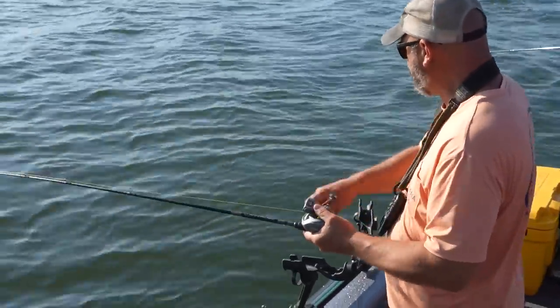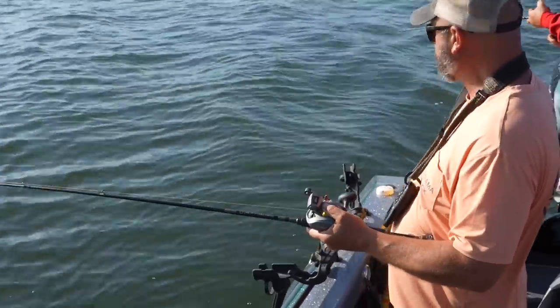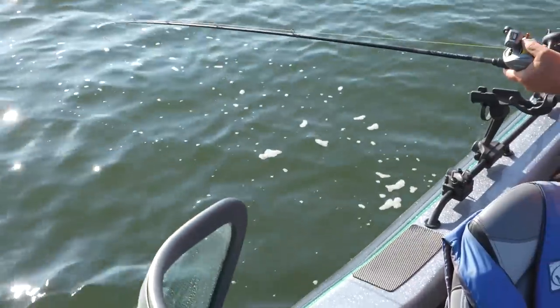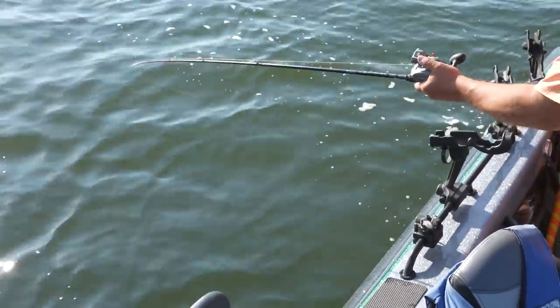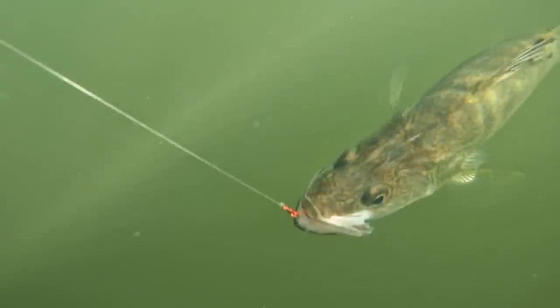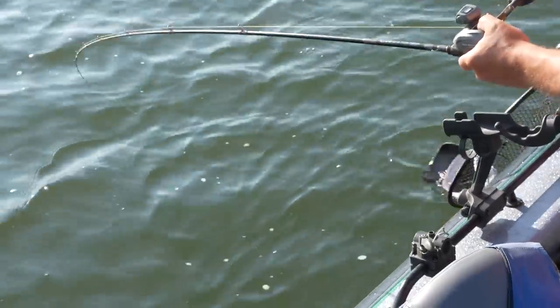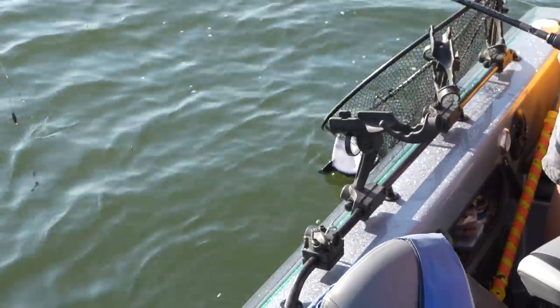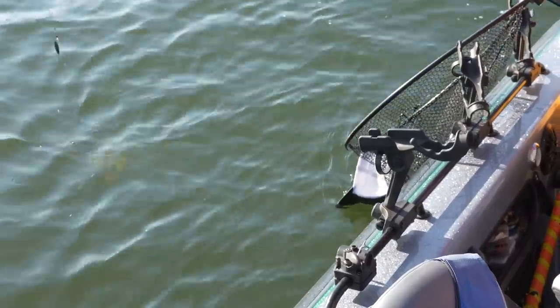Big fish? Yeah, big but nice. Now it's getting bigger — yeah, I like to see that. That's a cool part too, about how hard these fish fight. Nice walleye — really nice walleye.